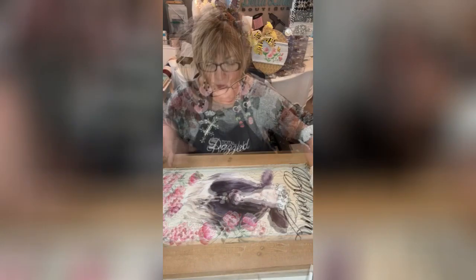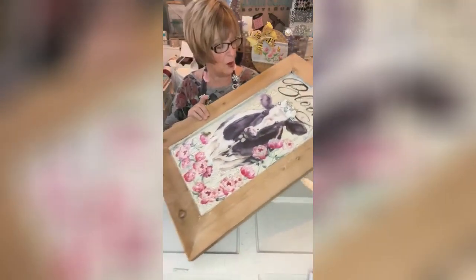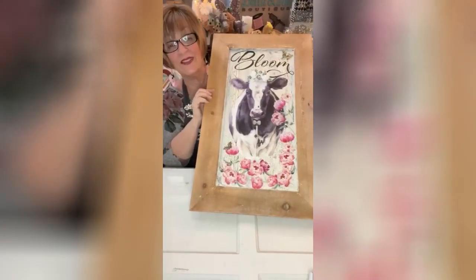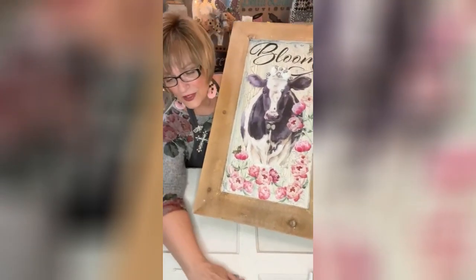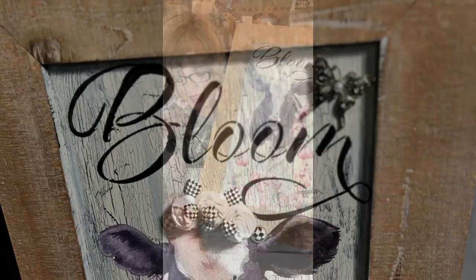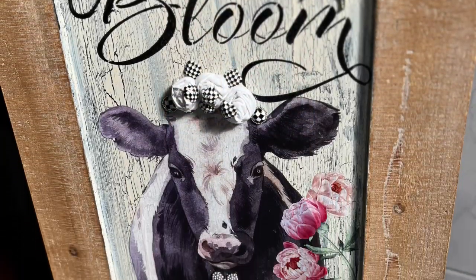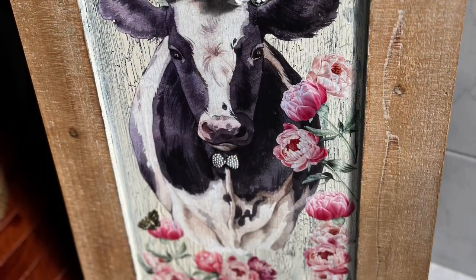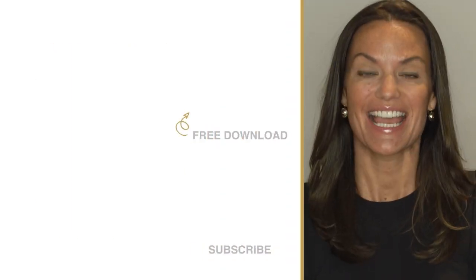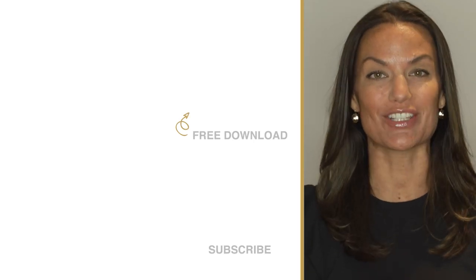Goodness gracious, okay guys — I'm going to hold this up, and I'm hoping nothing falls off of it. I hope it's all attached. Thank you so much, you guys — I appreciate all your sweet comments and all your love and your hearts. Totally Dazzled sells sparkling rhinestone wedding supplies — check us out at totallydazzled.com.